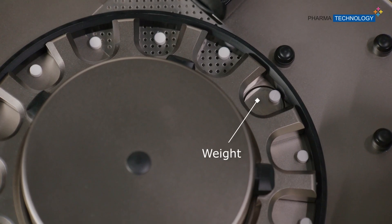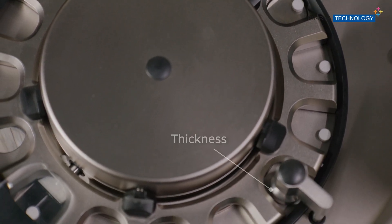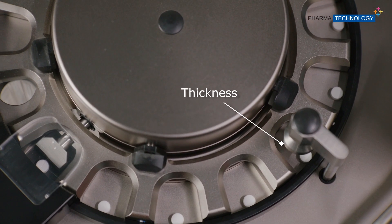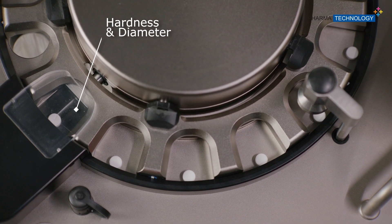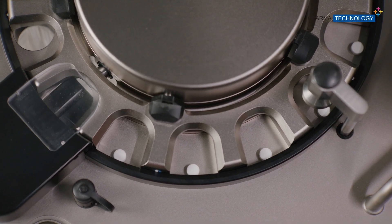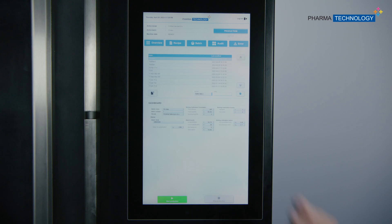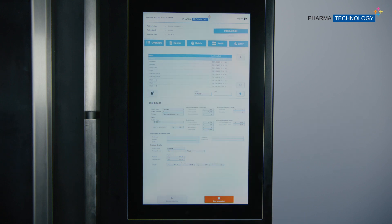When dealing with tablets, an optional 4-parameters tester can be embedded to measure sample weight, thickness, length or diameter, and hardness. All these sample measurements can be used for conventional in-process control purposes. While using the machine, the intuitive software guides you throughout the various steps, from the recipe setup until the final reporting.